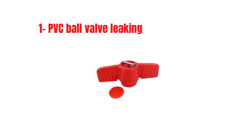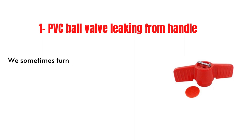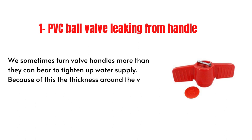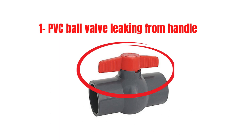Problem 1: PVC ball valve leaking from handle. We sometimes turn valve handles more than they can bear to tighten up water supply. Because of this, the thickness around the valve handle becomes uneven. In this case, replace the handle only.